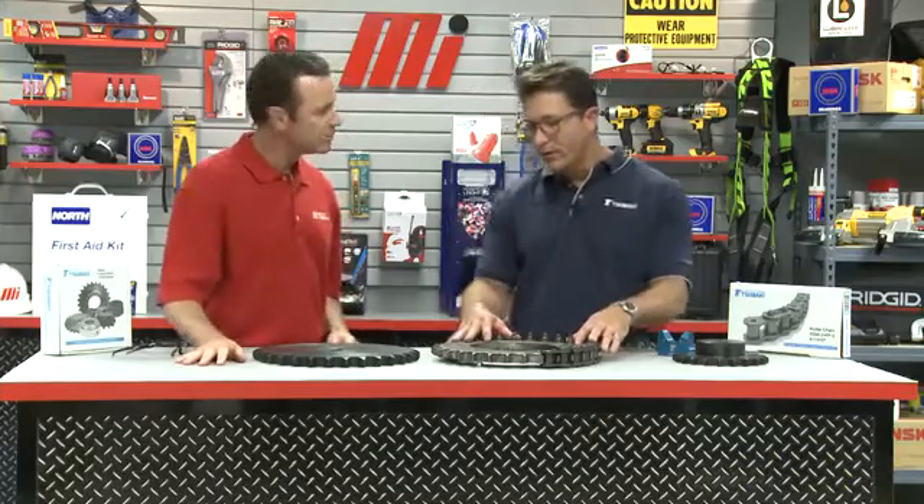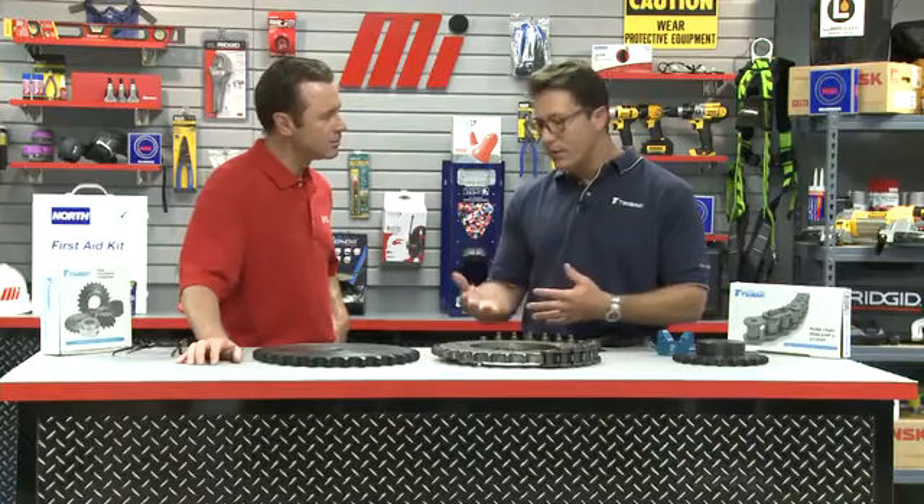Today we're going to talk about the importance of measuring sprocket wear, and as it relates to new chain — when you install it, it's important to check sprockets for wear so you don't reduce the life of the chain. Typically in the industry, there are a couple of issues that prevent people from changing sprockets: one is the cost of the sprocket, two is the complexity of removing the sprocket, and three, the fact that there's little known standard for checking and measuring sprocket wear. So often, sprockets are left in place far past their usable life. When you leave a sprocket in that's worn past its usable life and you put new chain on it, you can greatly reduce the service life of the chain by almost up to 50%.